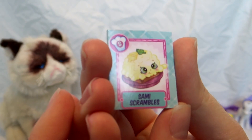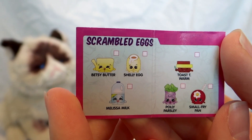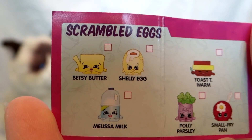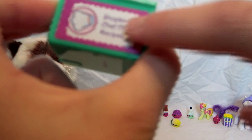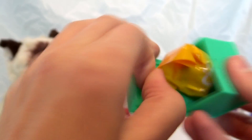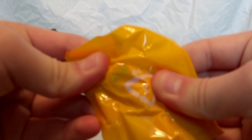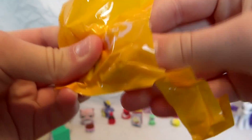The recipe card is Sammy Scrambles — this is how you make scrambled eggs, and you need butter, Shelly egg, Melissa milk, Toasty Warm, Holly Parsley, and Small Fry Pan. Those are all really cute. This is the recipe pocket — it has a little sticker on it with the logo and it says Shopkins Chef Club Recipes. It's really cute and you could always store your Shopkins in here.